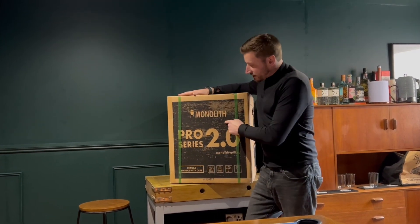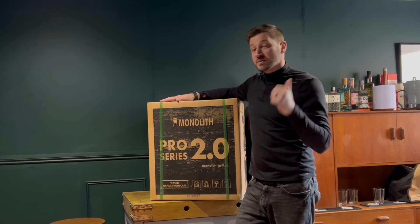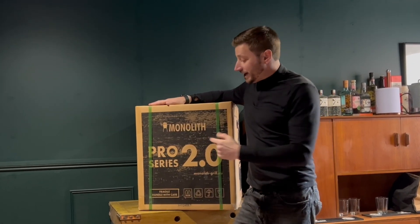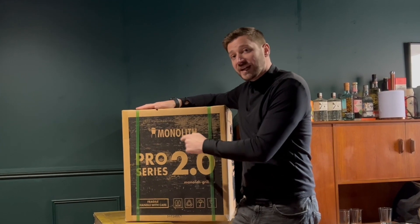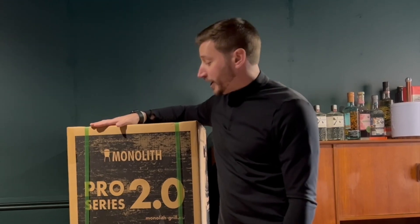I've been fortunate enough to get my hands on a Monolith Pro Series 2 Junior just in time for spring. We've got some great weather coming around the corner. I cannot wait to get out in the garden and get cooking on this thing. So without further ado, let's get it built and then hopefully today I'll also get my first cook done on it.